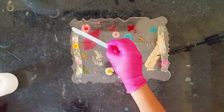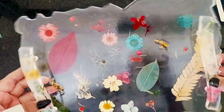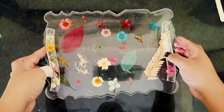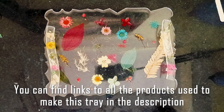This final layer will not only secure the flowers completely but also add extra strength to the handles. Our beautiful clear resin tray with real flowers is complete. I absolutely love how glossy and elegant it turned out, and the flowers are perfectly preserved giving it such a unique and personal touch. Thank you for watching everyone — stay tuned for more!